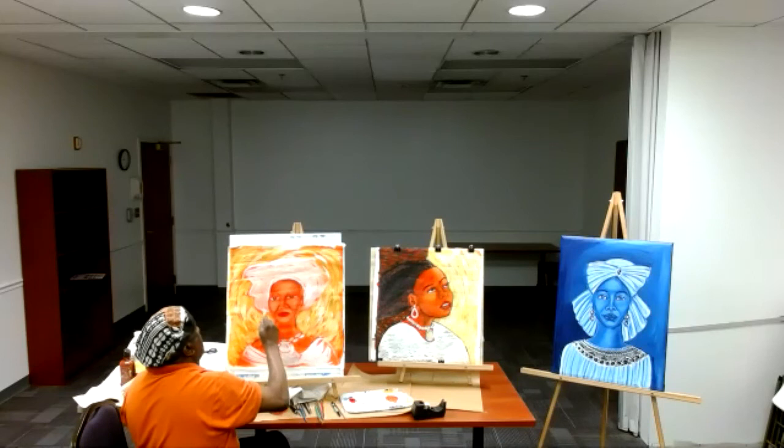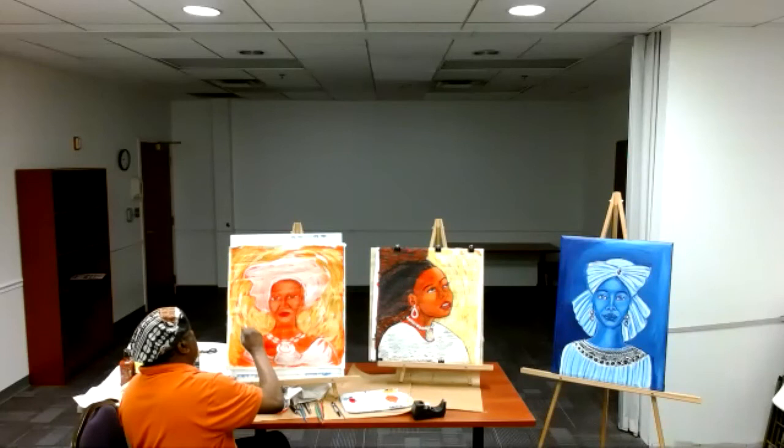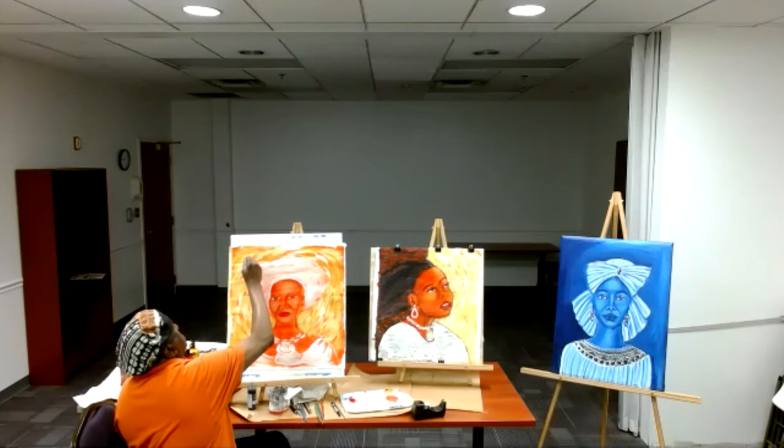Same thing — I'm coming this way, and I come in with a little white. I'm trying to get rid of all that orange in the background, because she's in an orange tone of color.